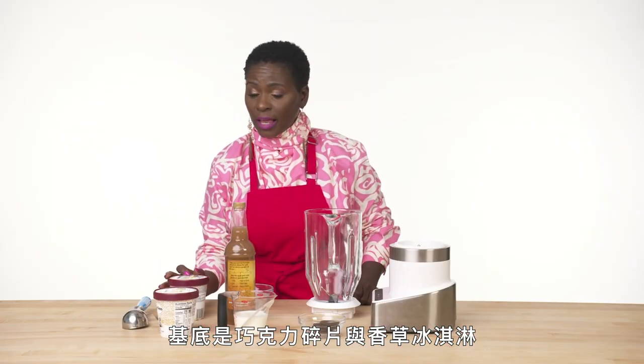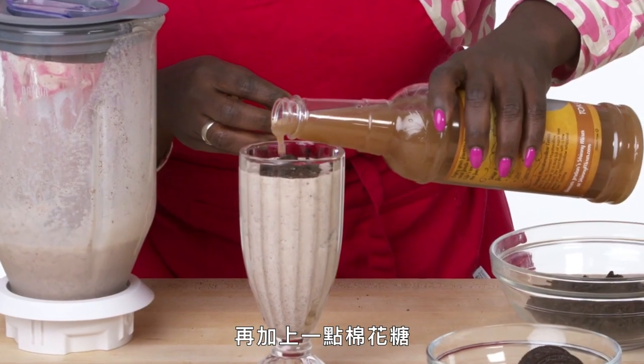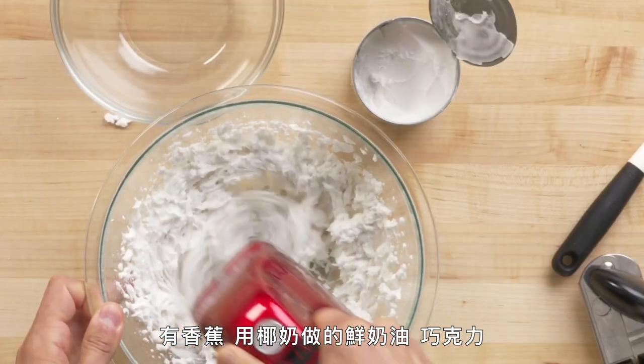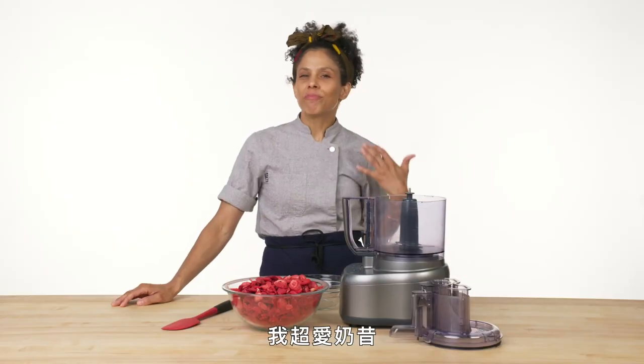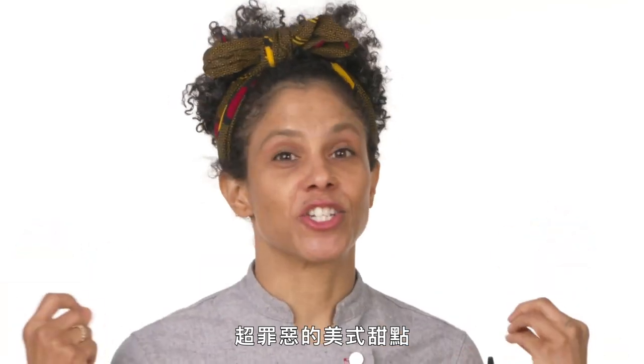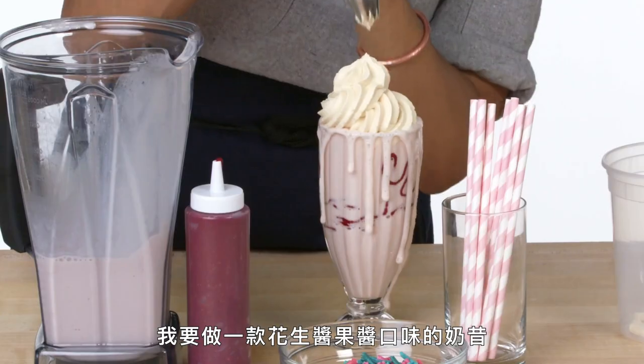Today I'm going to be making a milkshake with chocolate chip ice cream with a vanilla base. It's going to be like a cookies and cream with a marshmallow twist. My milkshake is going to be an ode to the classic banana split — bananas, whipped cream made of coconut, and some chocolate, and of course a cherry on top. I love milkshakes because they are the ultimate classic American decadent dessert. This one is my take on a PB&J milkshake.